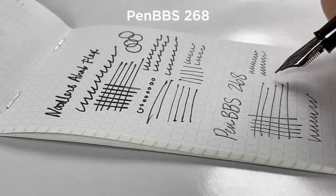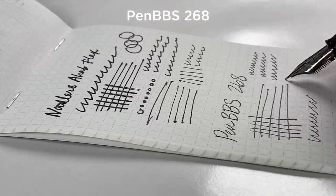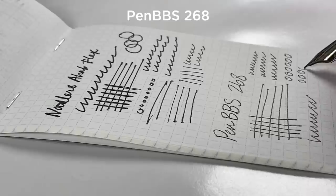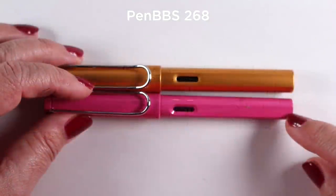Any of these fountain pens, if you're going to fill them with fountain pen ink and not with cartridges, you're going to have to buy a bottle of ink as well. I'll talk about ink in a little bit.